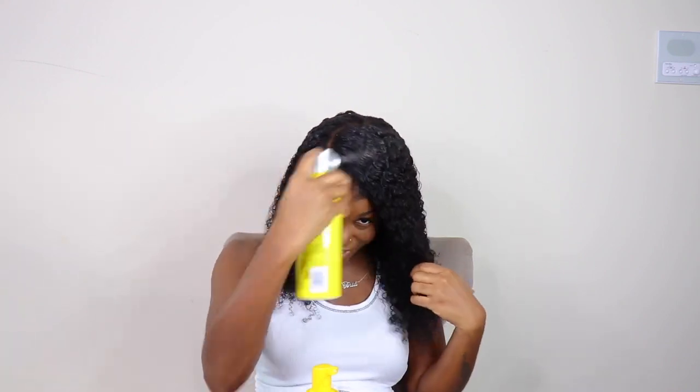Y'all seen I ain't even need no cap — no flat iron, no edge stick, none of that. One thing about me, I'm gonna finish it off with a little bit of this. I don't even need it, but let me just put it on for a little razzle dazzle. Y'all seen it took me no time. Usually I have to prep my wigs and really pluck that hairline, but this thing came pre-plucked — pre-plucked hairline, 4C edges, kinky edges — and it's blending effortlessly.